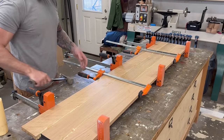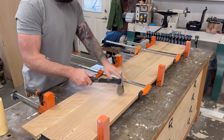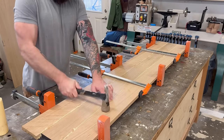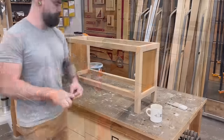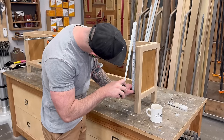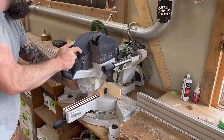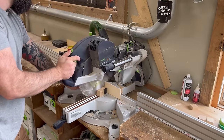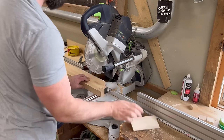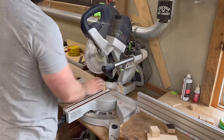Once I got the entire thing in clamps I hit it with a hammer to get my seams lined up — since I didn't use any dominoes or biscuits the seams weren't automatically aligned. While I waited for that to dry, I needed to add some dividers between my top and bottom stretchers on the front of the bench to create little bays or cubbies that will become our storage compartments as the bench build progresses.